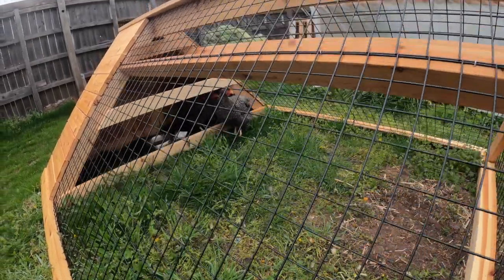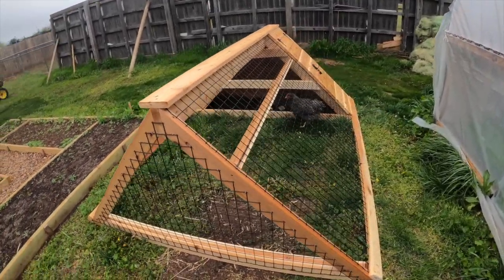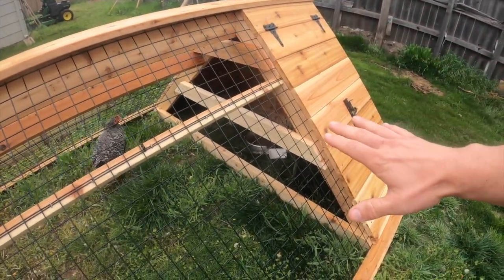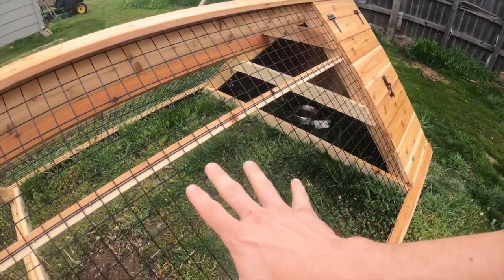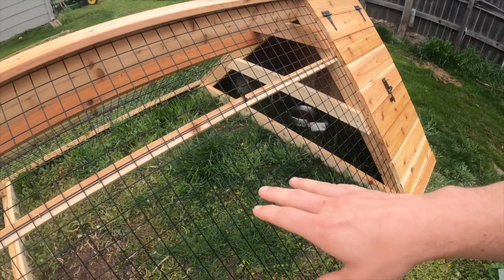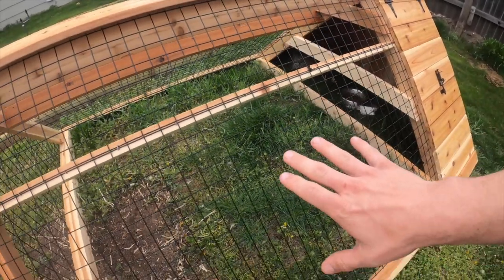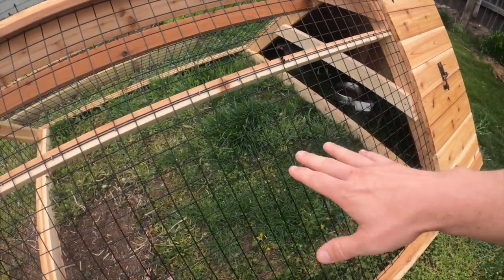I also wanted to show off the Senagro chicken tractor. The reason why we call this a chicken tractor is because I'll be able to take and move this around in the yard. That allows the chickens to have fresh grass to move to each day, but it also allows the chickens' poop to get eradicated or sterilized by the sun. So I'll get to fertilize my lawn and the chickens get to eat grass and bugs.